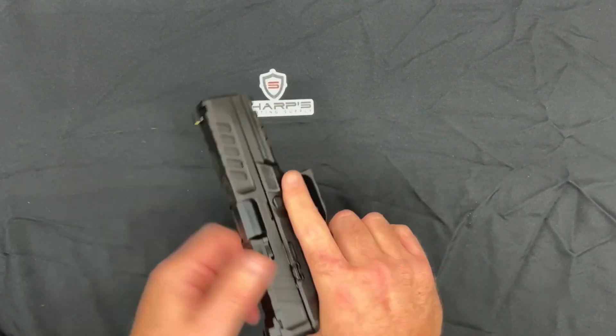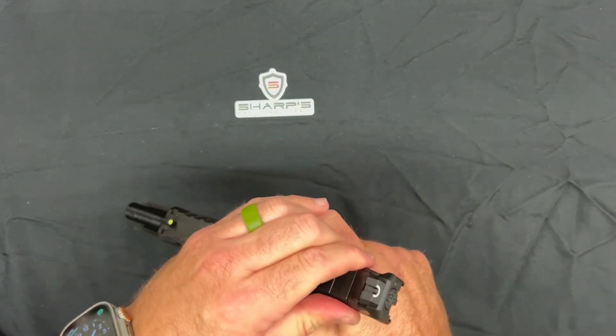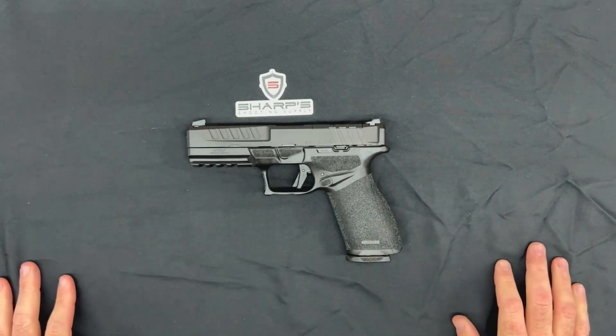This nine millimeter would make a great concealed carry, or you could even leave it next to the bed, in your truck, or whatever you wanted to do.